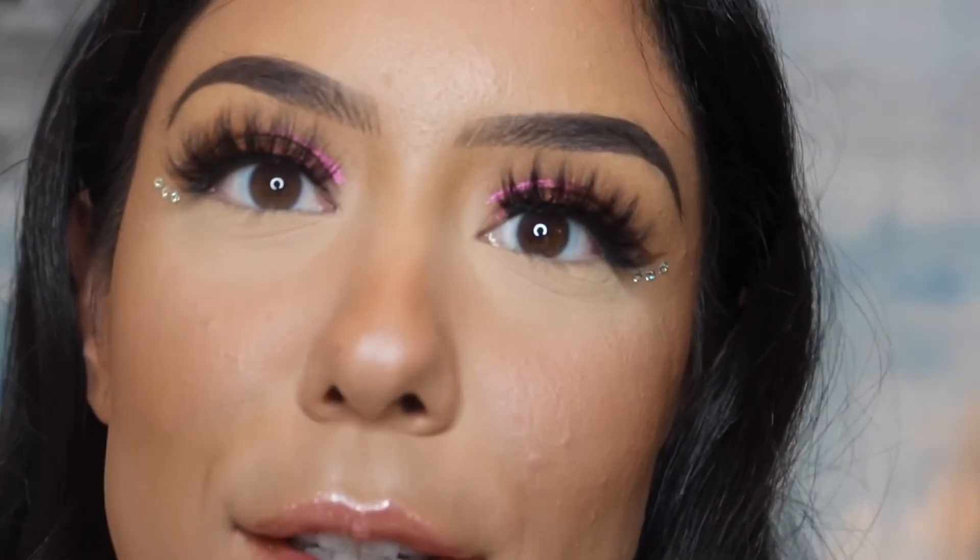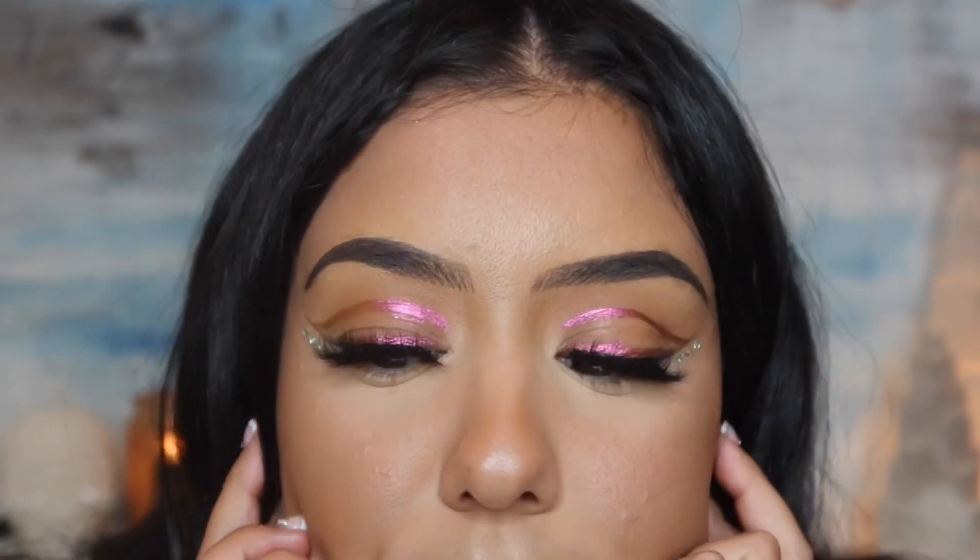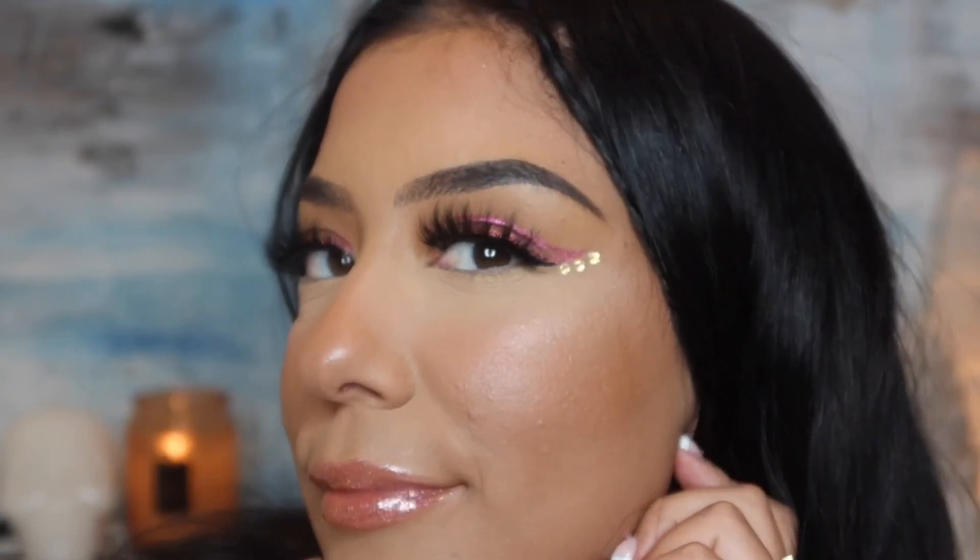I just added some Swarovski crystals to the side — look how awesome that looks! Now I'm going to do the same thing to the other eye. Oh my god, I absolutely love the way this looks. This is so cool — how come I haven't done a Euphoria look from Monday through Friday? I literally want to wear bedazzled diamonds on my eyes more often.